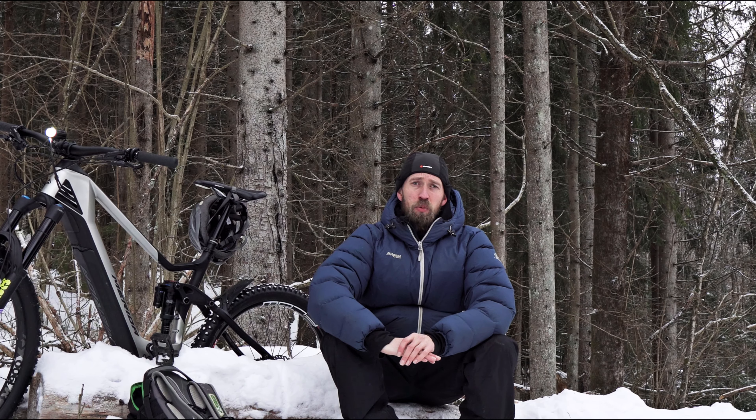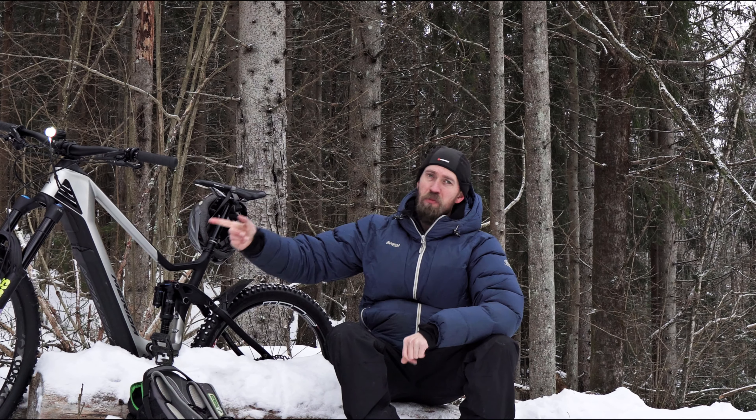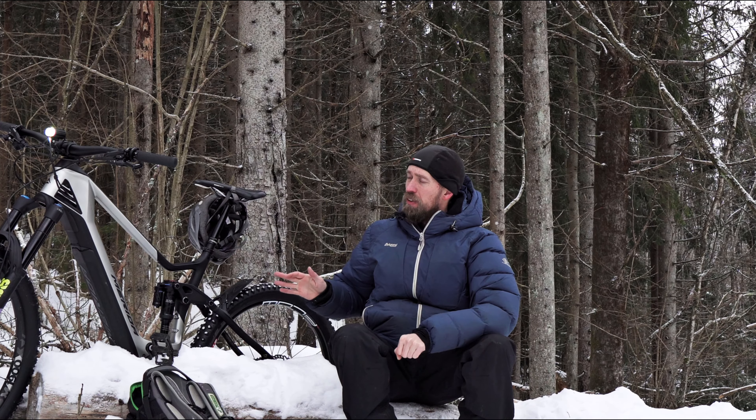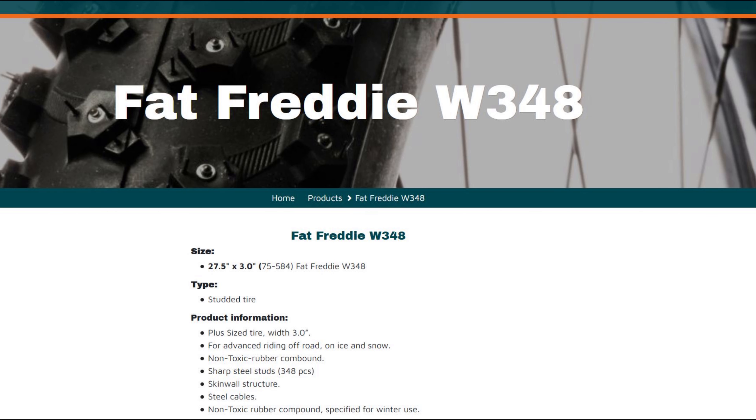But starting about 2019, more and more 29er EMTBs were showing up, and some mullet bikes like this one with 27.5 rear and 29er up front. But there were very few studded tires to be found, so we were running our bikes — even though they were 29ers — with 27.5 front and rear. We ended up using the 45 North 27.5 3-inch wide up front and the 3-inch wide Suomi Fat Freddy at the back. That will be the reference setup for this test.